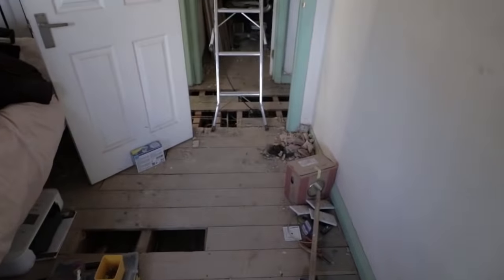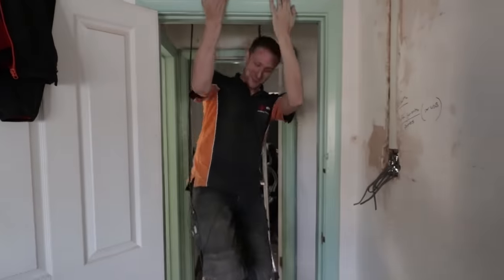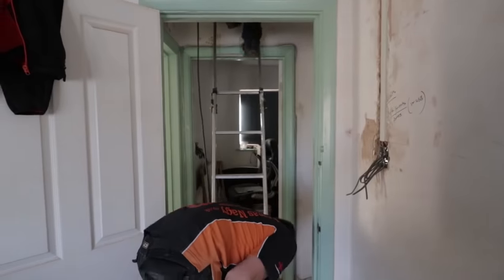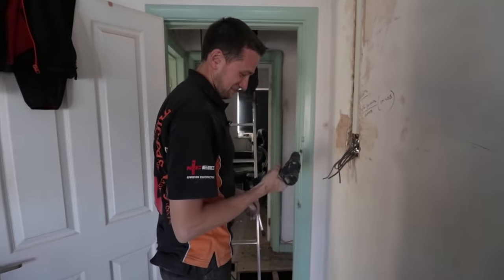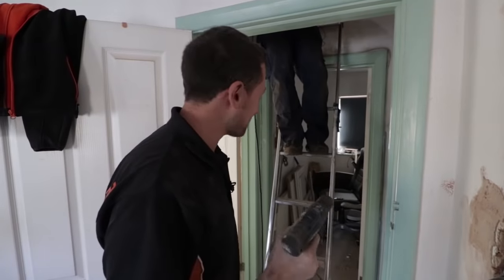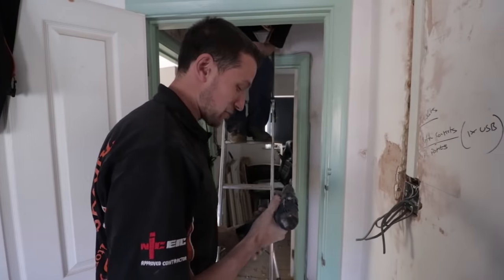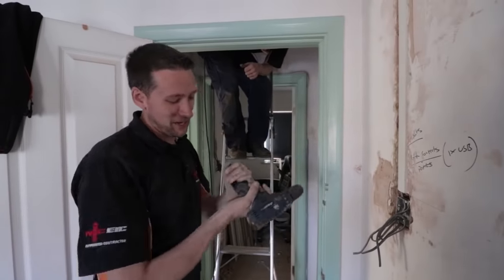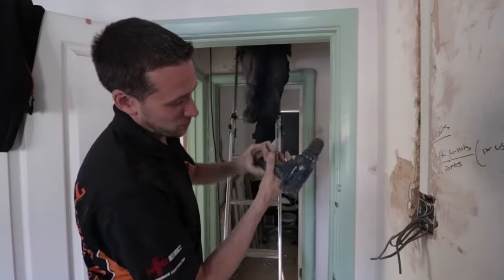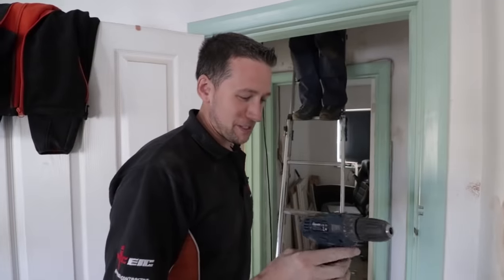Then it gets dropped - and it's actually not broken. It's quite a robust little thing. There's a picture actually where they're using it underwater with the battery just out of the water, and apparently you can use this underwater. I'm not convinced, but we'll give it a go and find an application where we can try it.